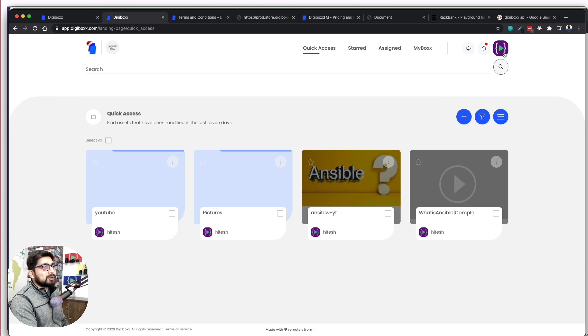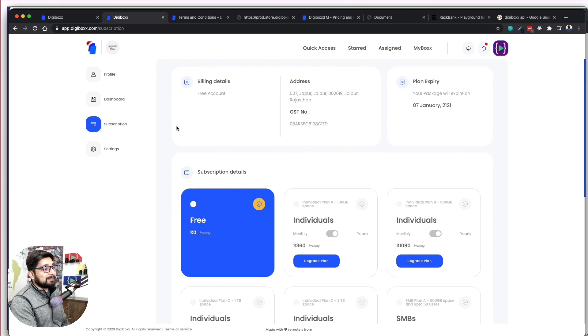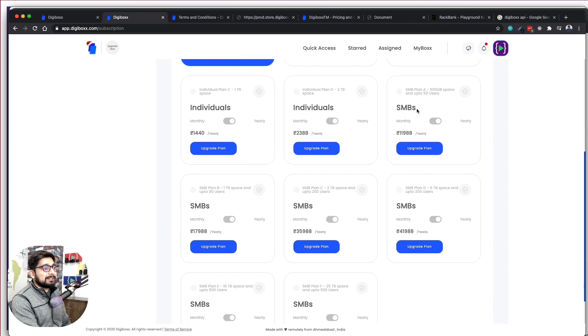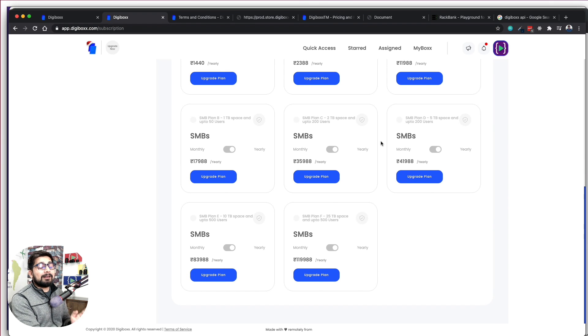In the upgrade plan section, you can see individual and SMB plans. SMBs require API — they're not just going to store files manually; they can also use Amazon S3 or other services. The more beautifully crafted the API, the more chances companies will move over. It's a homegrown product so I give it the benefit of being version one, but these errors and issues can likely be resolved in version two, and I'll definitely make more videos with updates.